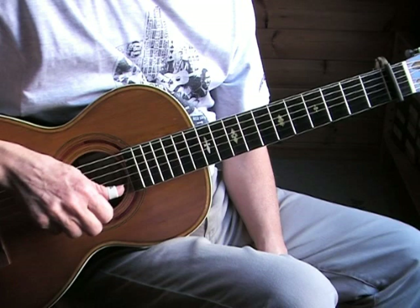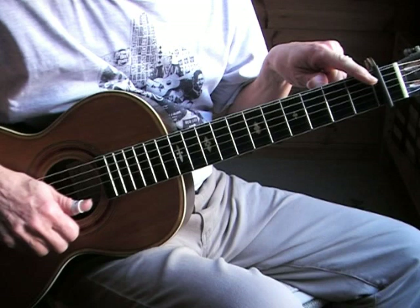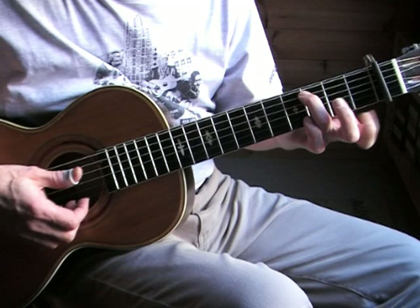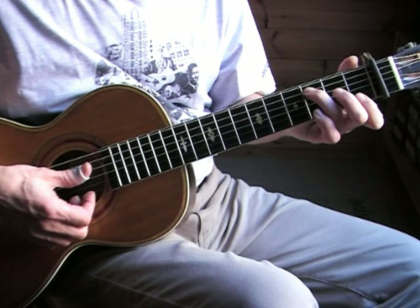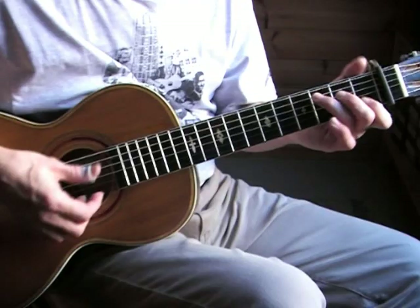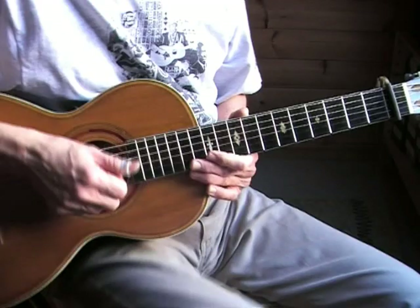I'm capo'd on the first fret so we're playing the same key as the performance. When I say third fret, my finger is on the fourth fret, but since the capo is there it is a third fret — so this is a C, although it's a C-sharp in reality. This is in the key of C and in the key of C there's not much playing with a monotonic bass.